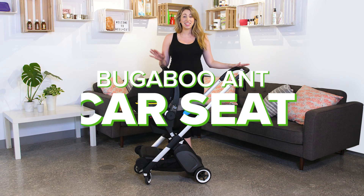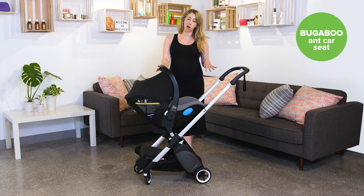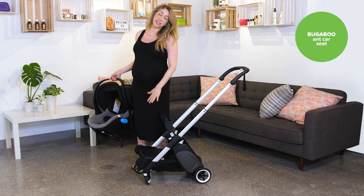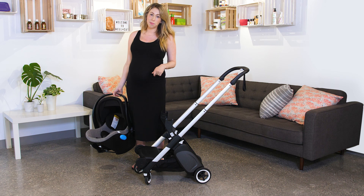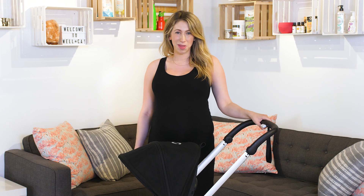The Bugaboo Ant is compatible with car seats. As you can see, we have the Kleck Ling featured right on the Bugaboo Ant with our car seat adapters. You can easily keep it on and take it right off, and you'll notice the seat for the Ant sits right in the under-seat basket, so you never have to leave it at home. Thank you for taking the time to learn all about the Bugaboo Ant. If you have any questions, please leave them below.